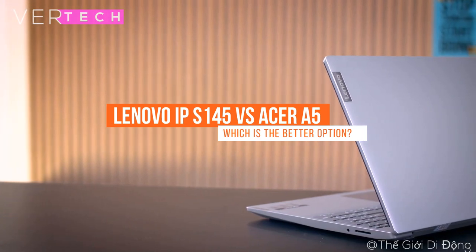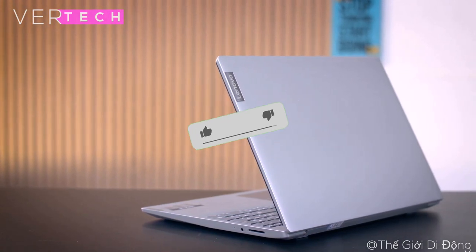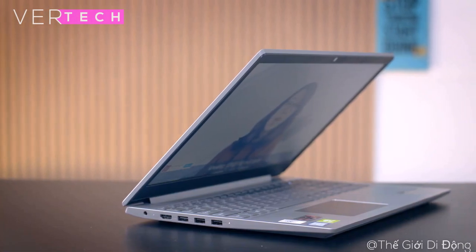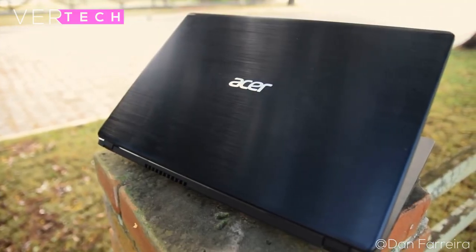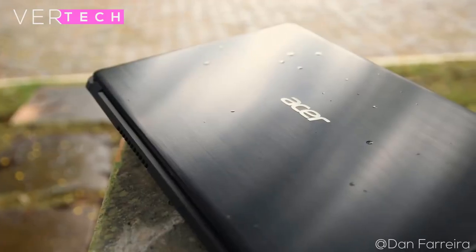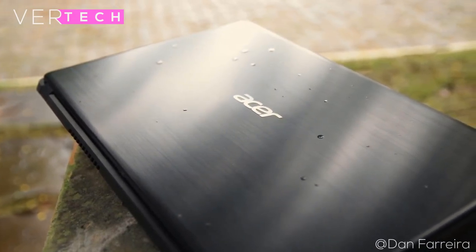Hello guys, today I'm going to show the comparison between the Lenovo IdeaPad S145 and the Acer Aspire 5. The Lenovo IdeaPad S145 and the Acer Aspire 5 are both budget laptops that came out sometime last year and both seem to be the most popular options from Lenovo and Acer in the budget segment. I've made reviews of both laptops on my channel before, which you can check out for a more in-depth look at each separately.